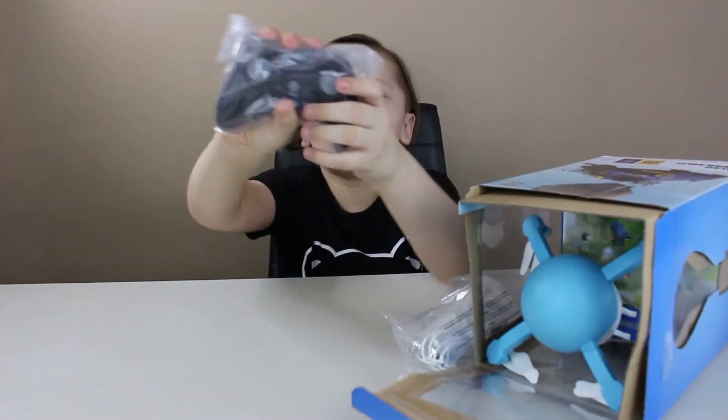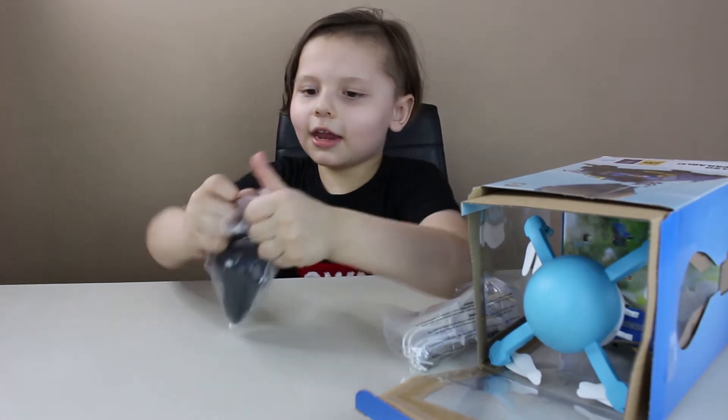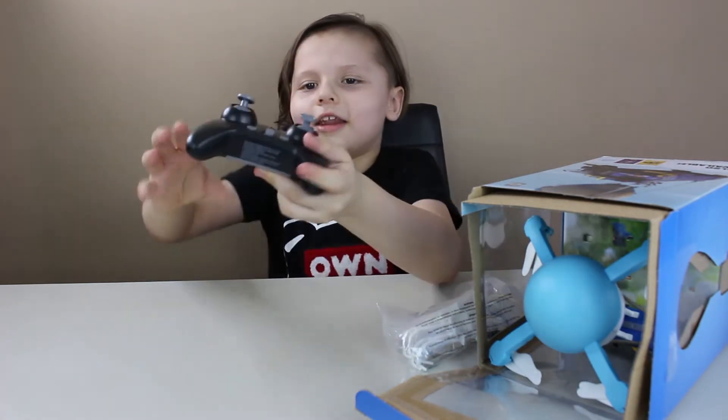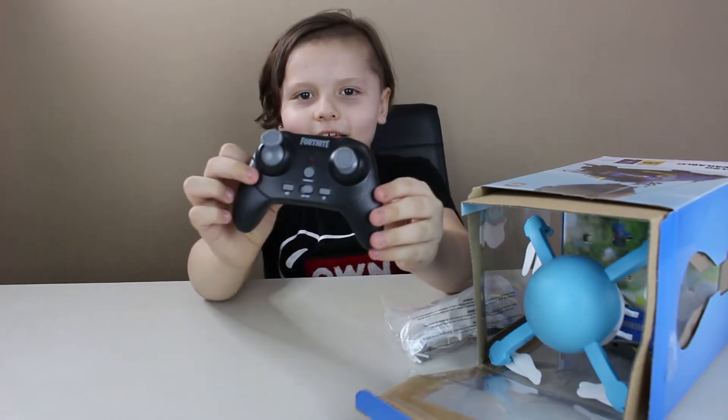Look at this little controller — it's like an Xbox controller. I'm gonna take it out really quick and show you guys. It even says Fortnite and it says off and on. Look how cute it looks!